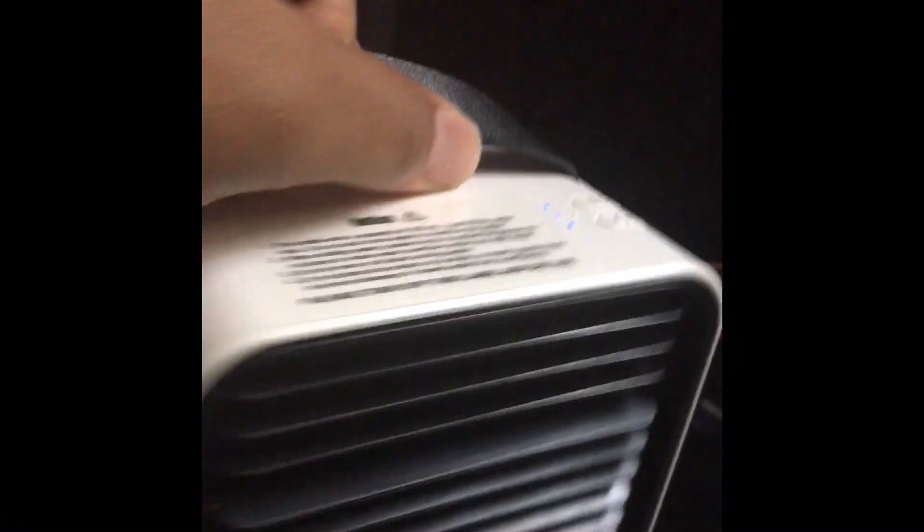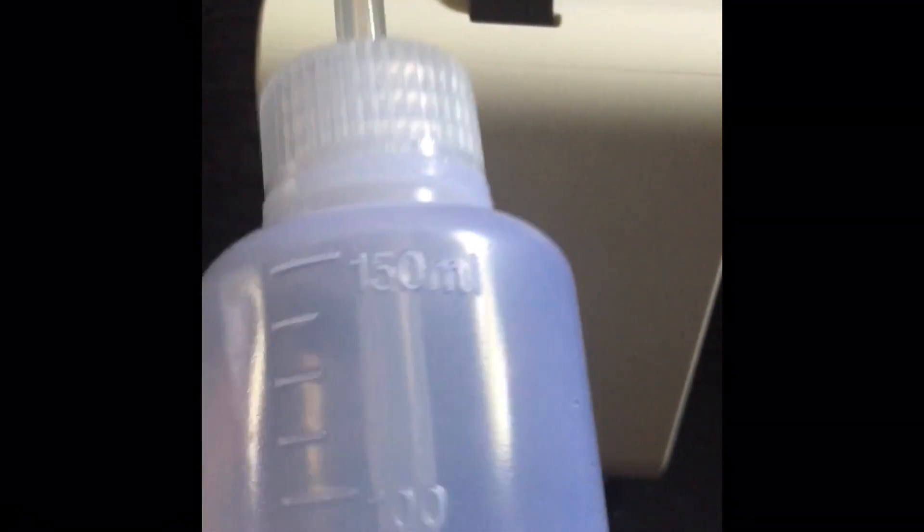Let me show it to y'all. You put water inside of here — it opens up and you're supposed to fill it. You don't supposed to put any extra water in here. With the bottle's detail, you can't put two bottles of water in there. You just put this entire bottle of water in there.